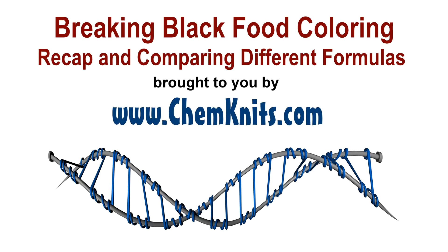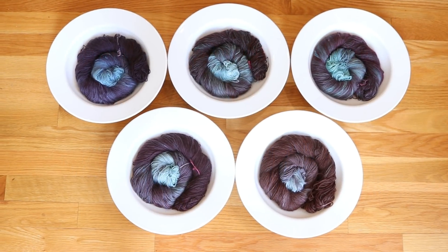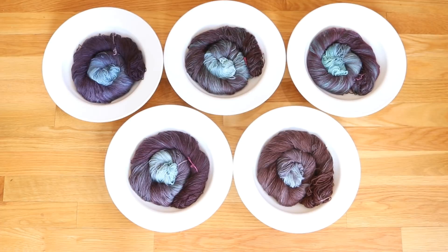Hi everyone! I am Rebecca from ChemKnits and I'm here today to recap the recent live stream where we dip-dyed some Stroll Fingering Weight sock yarn.